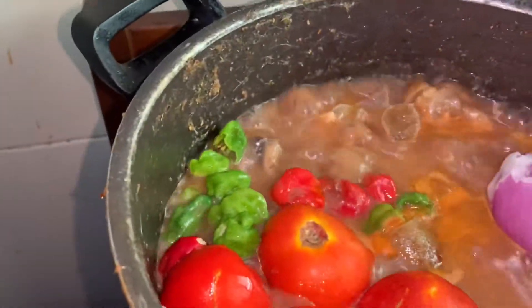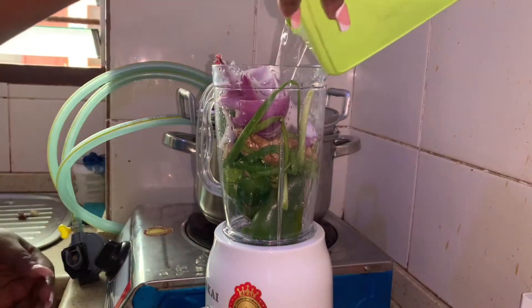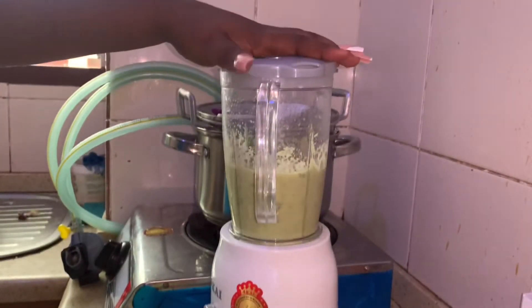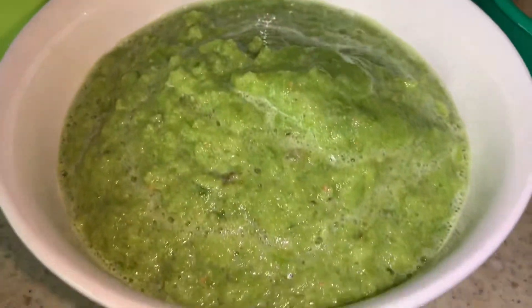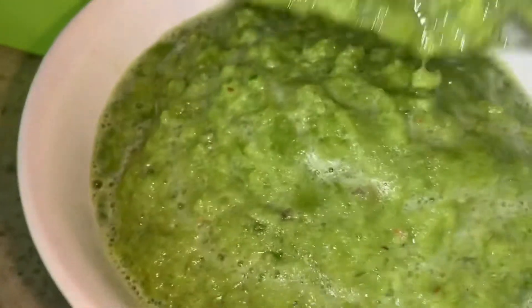Then I put in my fresh tomatoes, onion, and pepper. I'm not entirely sure why we do this, but I think it softens them before blending. Meanwhile, I was also preparing my chili sauce for fried yam on the side — I'm not putting this in the soup. It consists of green pepper, bowl pepper, spring onion, ginger, and garlic.